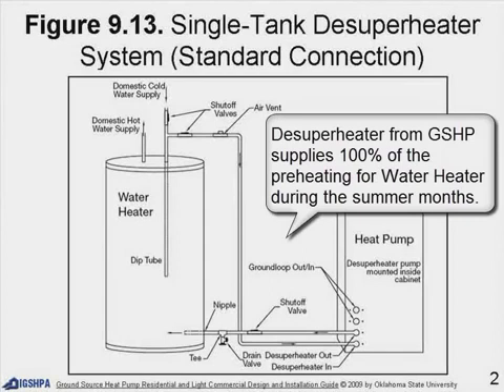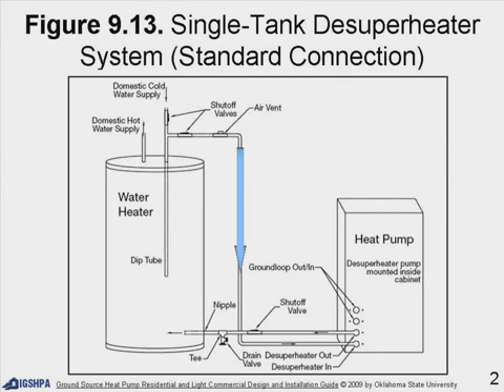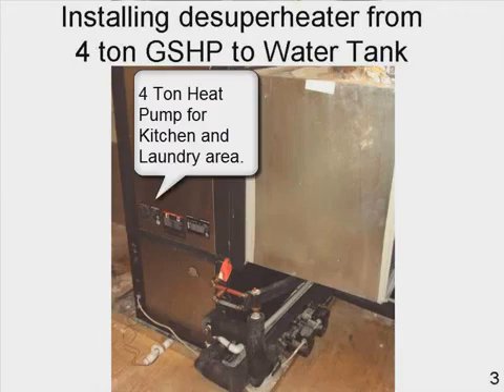This is a standard connection for a single-tank de-superheater system. The de-superheater from the ground source heat pump supplies 100% of the preheating for the water heater during the summer months. Here we see the domestic cold water coming in as it goes down towards the heat pump, and out comes the hot water, installing the de-superheater from the ground source heat pump to the water tank.